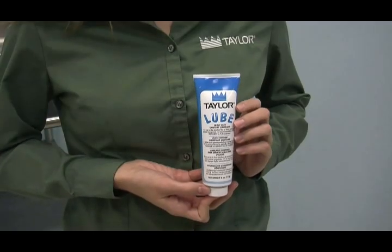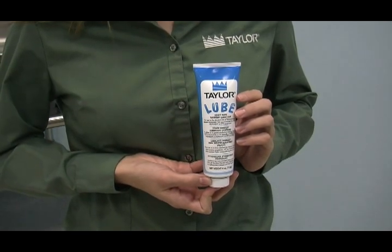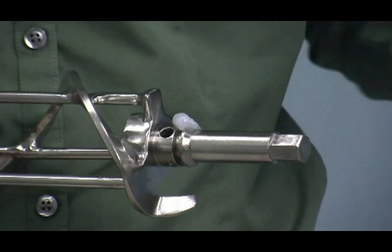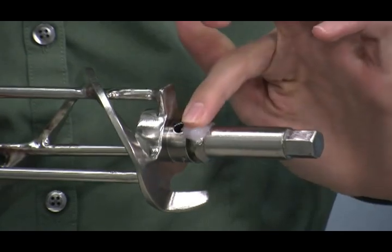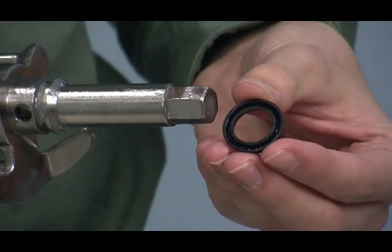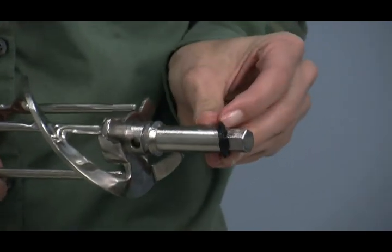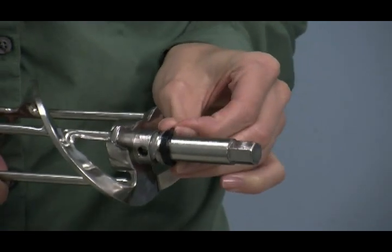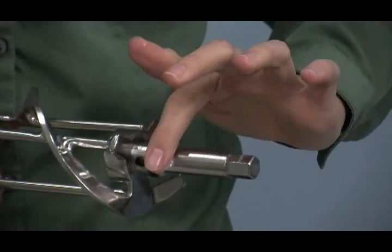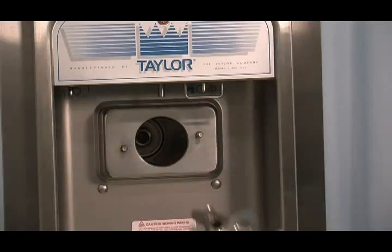Assembly. When lubricating parts, use an approved food-grade lubricant such as TaylorLube. Make sure the machine is off before installing any parts. Lubricate the groove on the beater drive shaft. With the opening of the cup seal facing away from the hex end, slide the seal into the groove. Apply an even coat of lubricant to the seal and the shaft. Do not lubricate the hex end of the beater drive shaft.